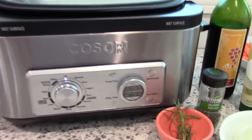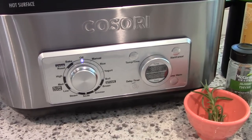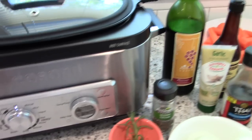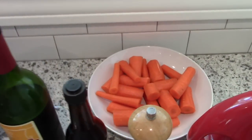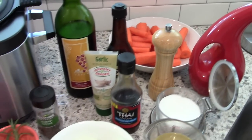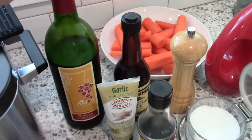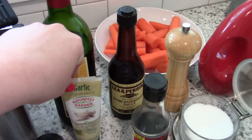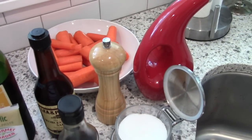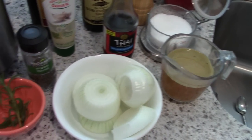For this recipe I'm going to be using the Cosori multi cooker, which is actually a slow cooker that also sautees, browns, boils, and cooks yogurt — which is really awesome. For ingredients I'm going to be using some carrots, some dry red wine from Arden Creek, some minced garlic, fish sauce, salt and pepper, and olive oil, as well as some thick cut sliced onion.